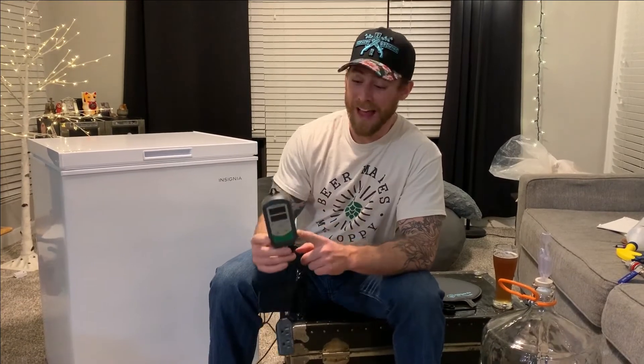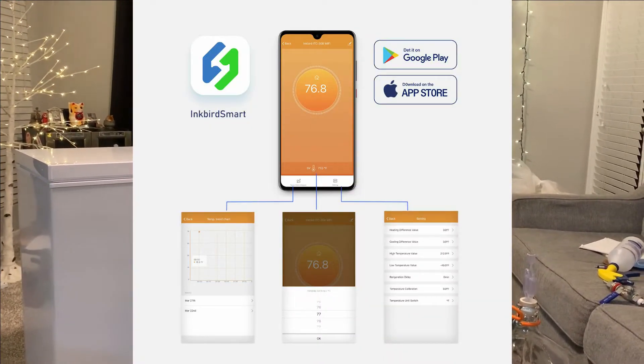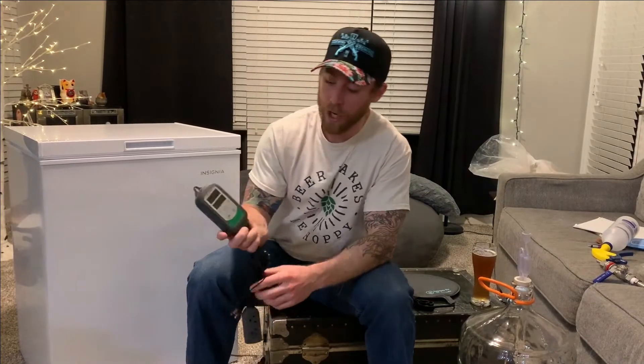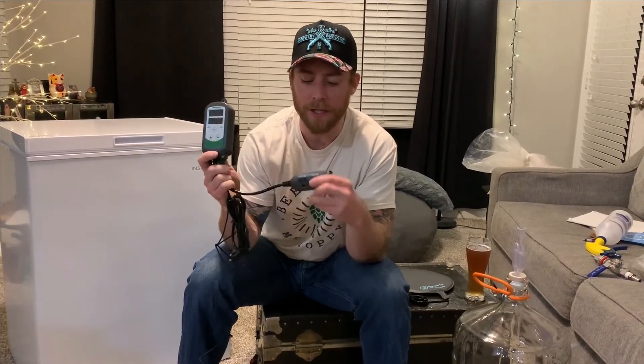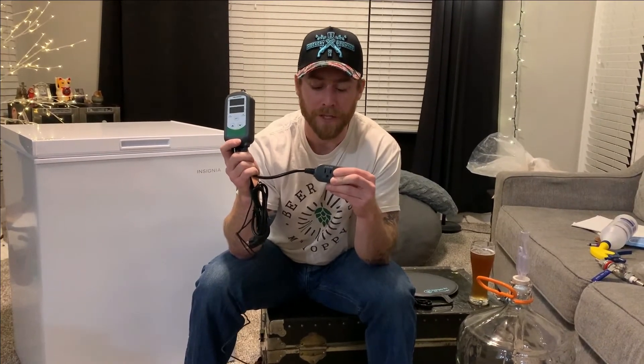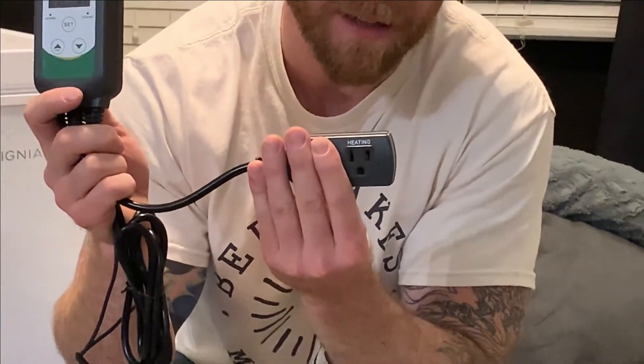This is our Inkbird temperature controller. I actually bought the Wi-Fi edition because I wanted to monitor the temperature from my phone when I wasn't at home — I thought that would be pretty cool. You know what they say, buy once, cry once. So real quick fly through over this: this will actually be plugged into the wall or a power strip. I'm going to use a power strip to make sure if anything happens it's going to shut off and trip itself. This is where you plug in the freezer into the cooling side right here, and then you plug your heating side — which is our heating pad — into that.